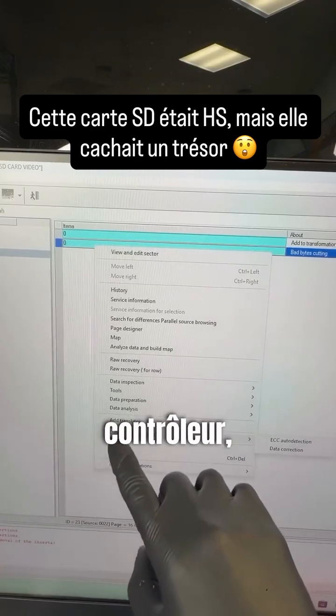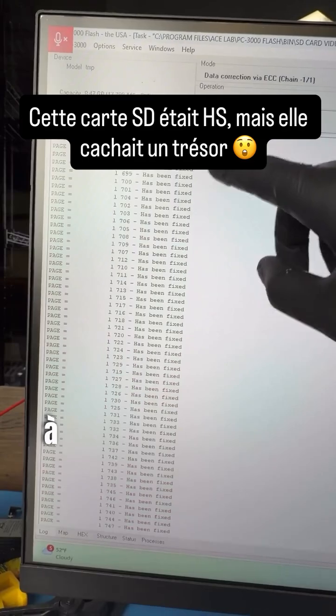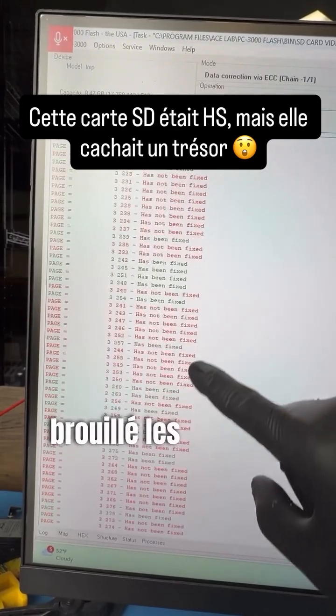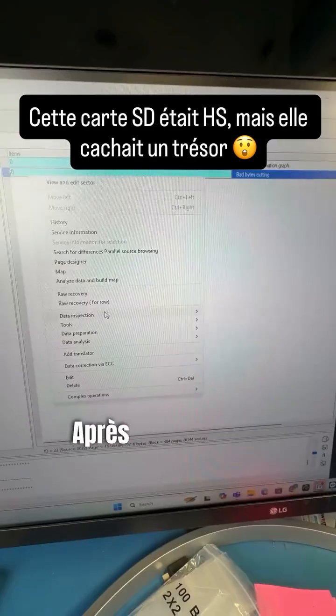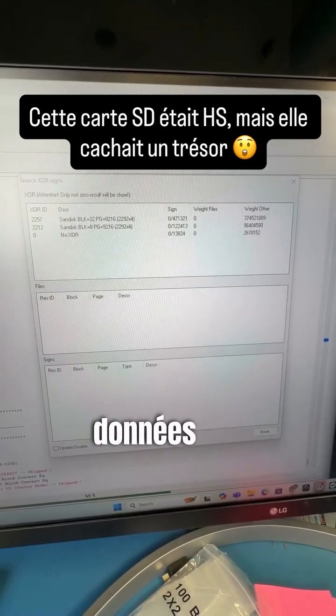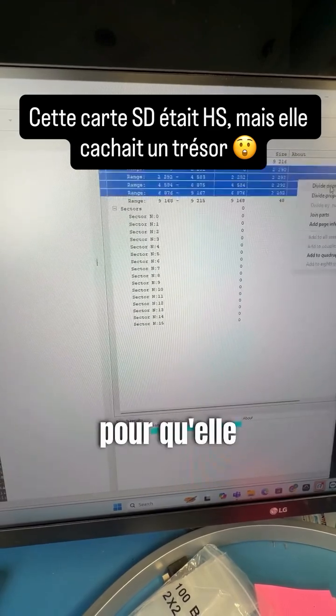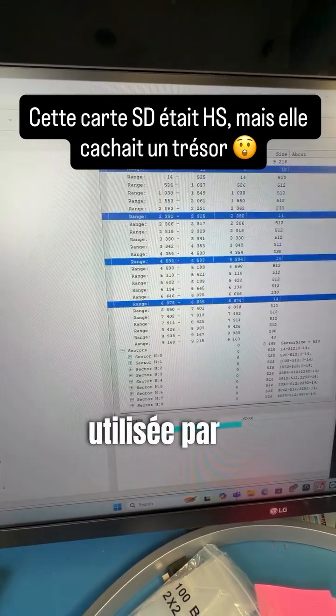Since we're bypassing the controller, all of the data is going to be a scrambled mess. Our job is to figure out how the controller scrambled the data and then reconstruct it. After correcting the ECC errors we then need to unscramble the data through XOR elimination, then rebuild the page to match the original structure that the controller used.